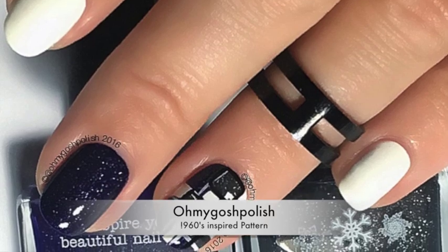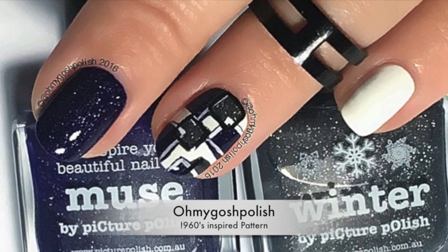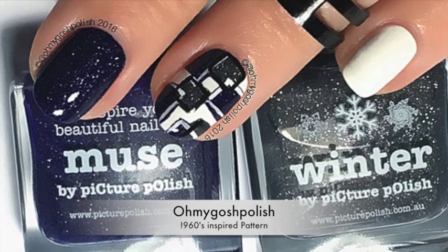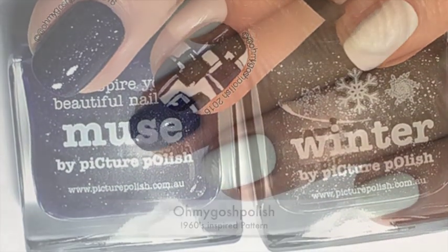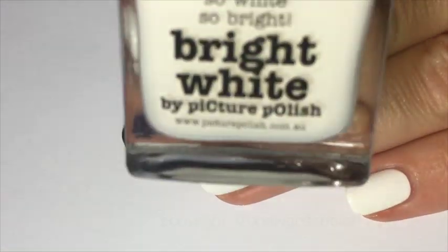Today we are doing a 1960s passion inspired mani. I really hope you like it, it's super easy. Let's get into it. The polishes for this one are all from Picture Polish.